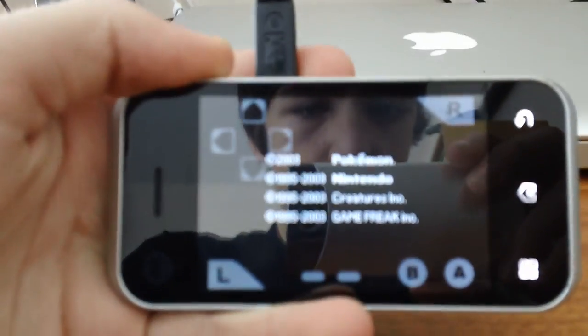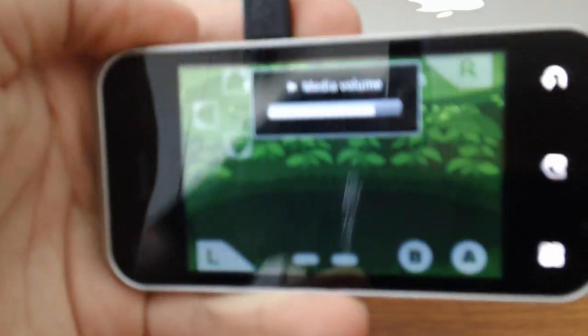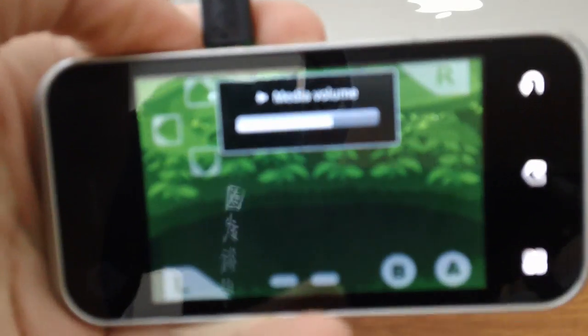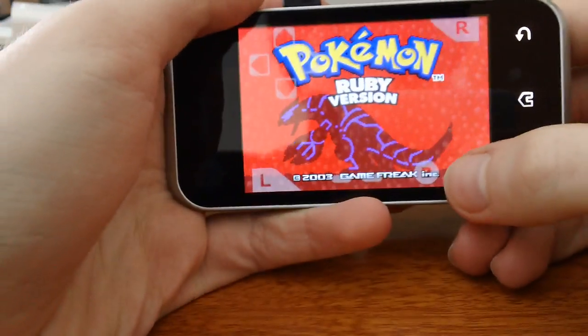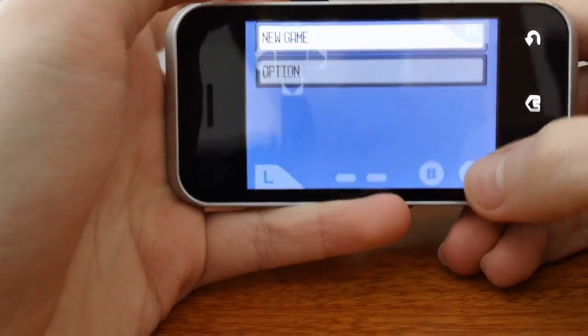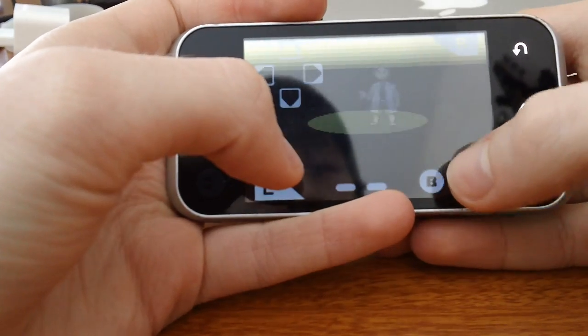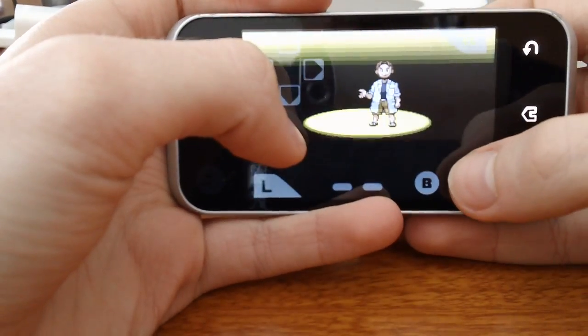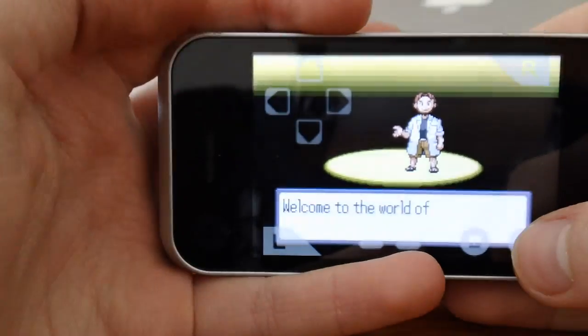So as you can see, it's working normal and it has sound. And as you can see, it works fine.